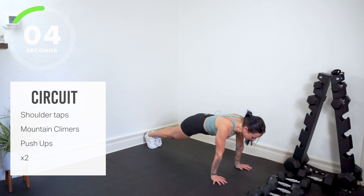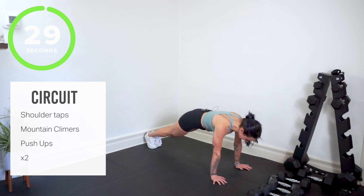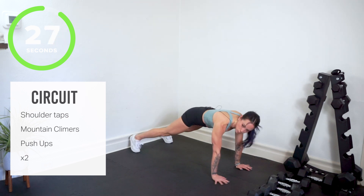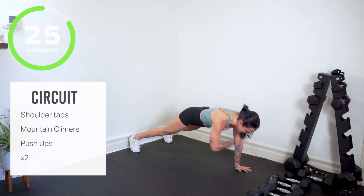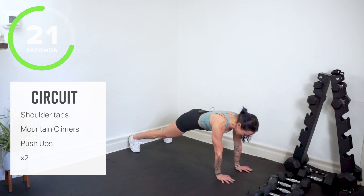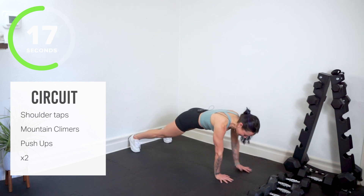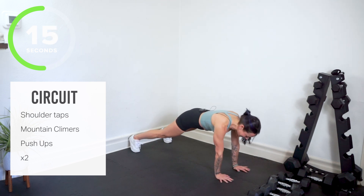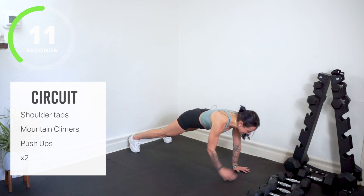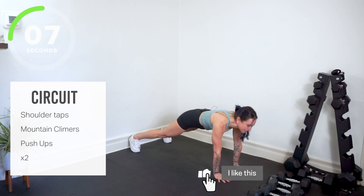We're going to go back to our shoulder taps. Back in shoulder taps, wide stance — opposite hand touches opposite shoulder. Shoulders should feel like burning, should feel like fire, right where you need to be. Try to steady your hips, tighten through your core. Less than 10 seconds on the clock.